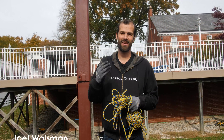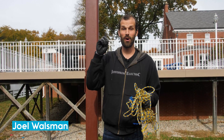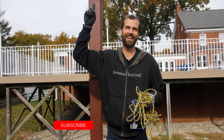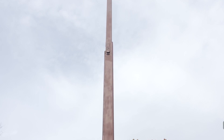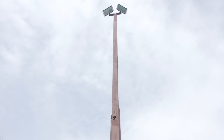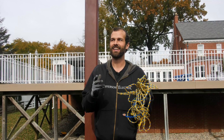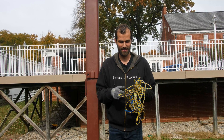Hey, I'm Joel Walsman, CEO and Master Electrician of Jefferson Electric. Today we're going to be changing the bulbs on the top of a tennis court light. These are about 24-foot poles, but thankfully they're breakdown poles, which means the bulb's coming to me. I'm not going to the bulb. I do have a story to tell you at the end of how I absolutely destroyed myself not understanding all the implications of tennis court lights.